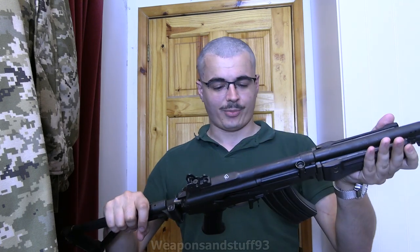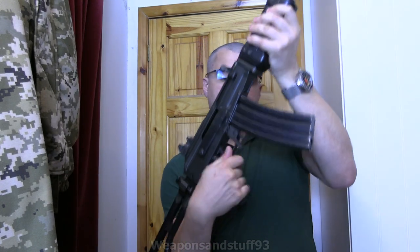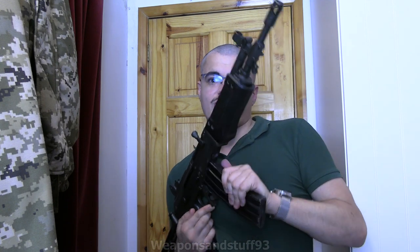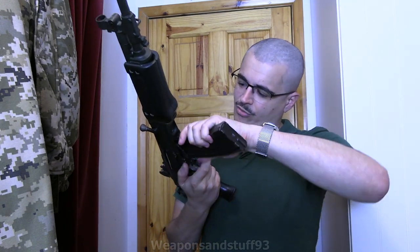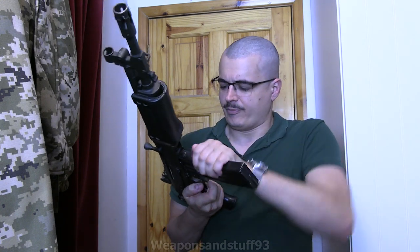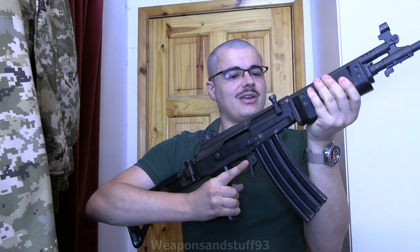I won't take the dust cover off in this video because it's really difficult to get back on - how they've deactivated it means the parts don't slot back in properly. But if I take the magazine out - I need to press the magazine release - it's designed to only be operated by your right hand. So yeah, it's a 5.56 mag, shaped quite a lot like an AK mag but not exactly the same, and it uses the AK's rock-in magazine system.